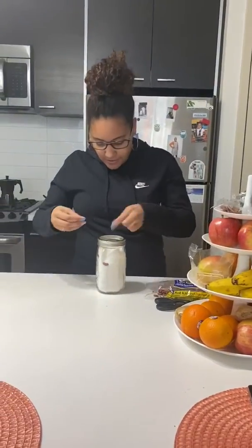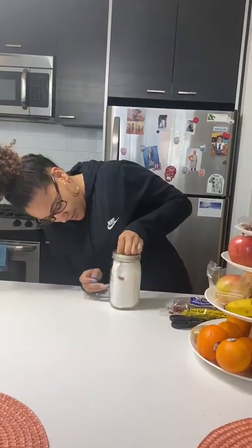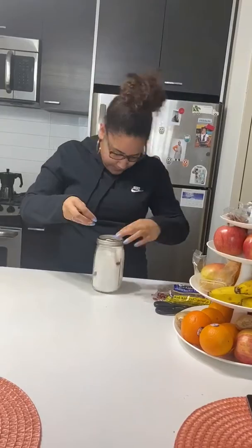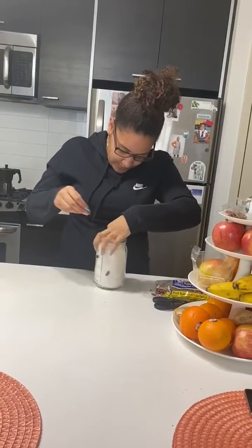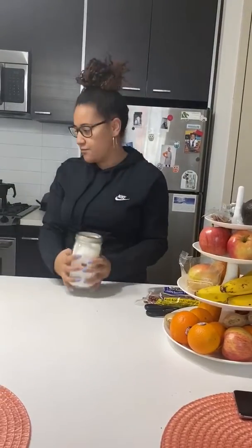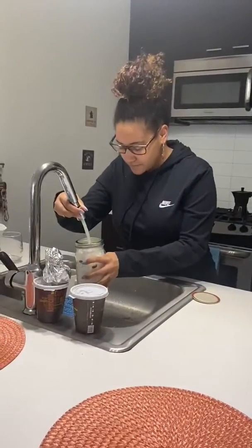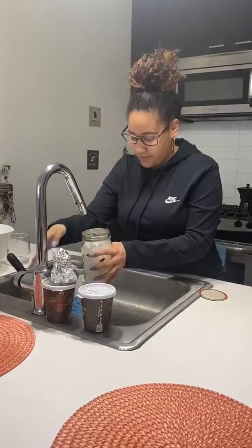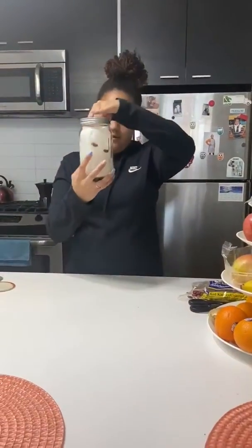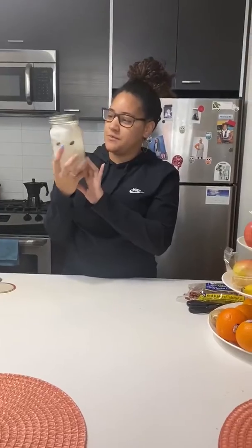So I'm just going to put some beans around. You can see the beans are round. And now we just need to put some water in it. And hopefully we will see the seed sprouts.